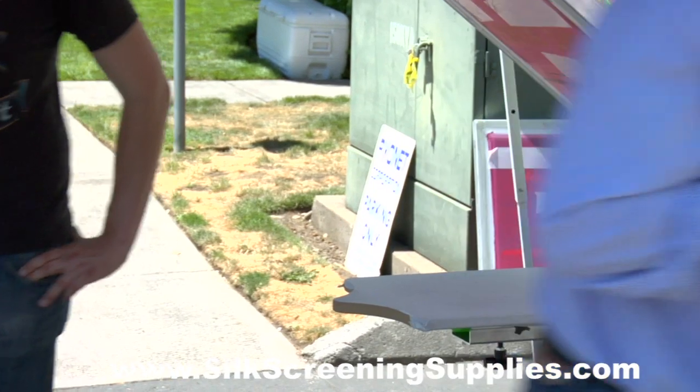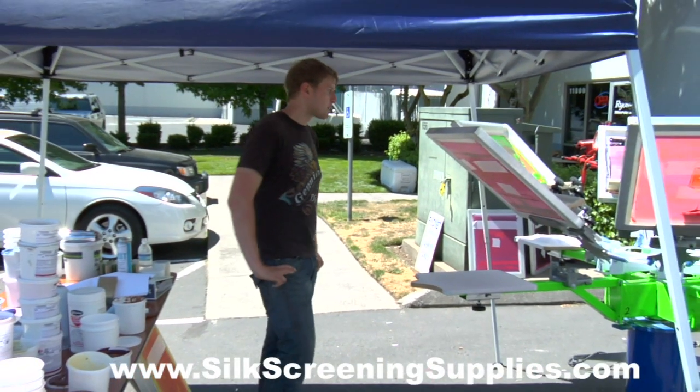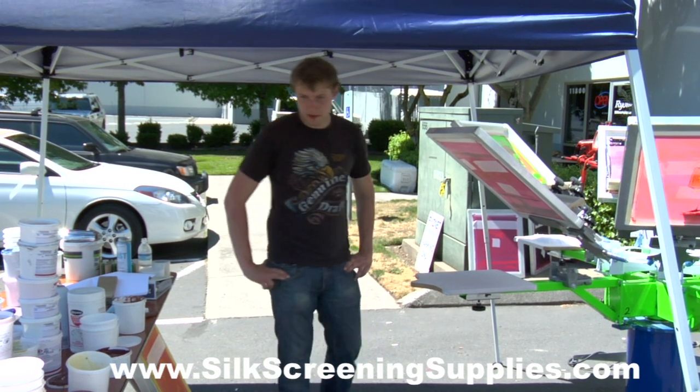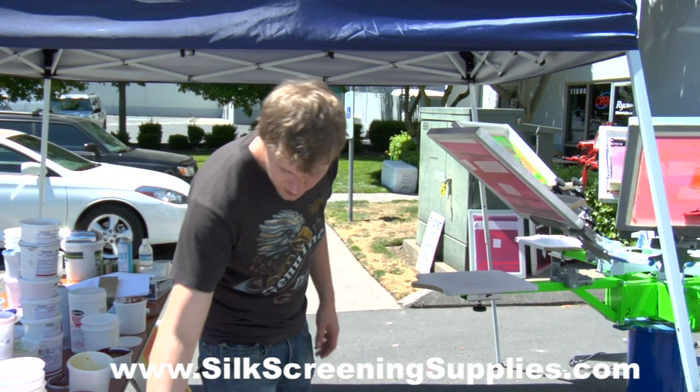Okay, so we're going to run that through the dryer now. Do you want to go ahead and print another one? Yeah, absolutely.